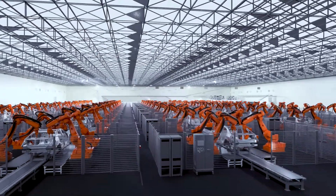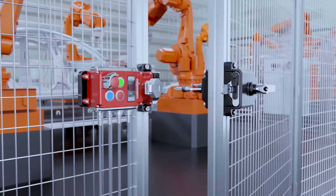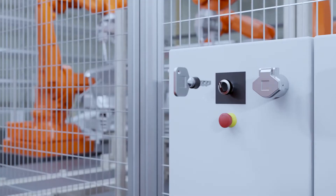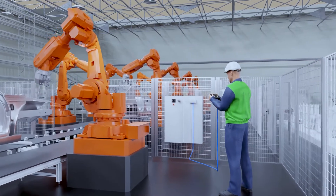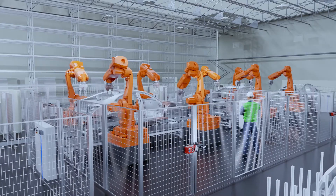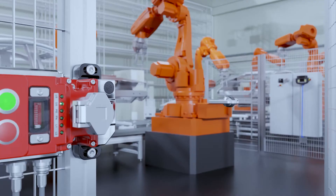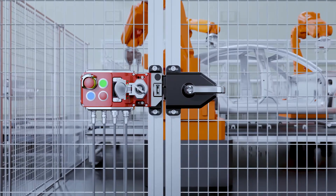The UGBNet offers trapped-key functionality that is fully compatible with robot control units, ensuring maintenance and inspection work can be carried out safely. Production lines cannot be restarted whilst operators remain within the protected area. It is only when the operator returns the key to the UGBNet unit that the production line becomes fully operational.